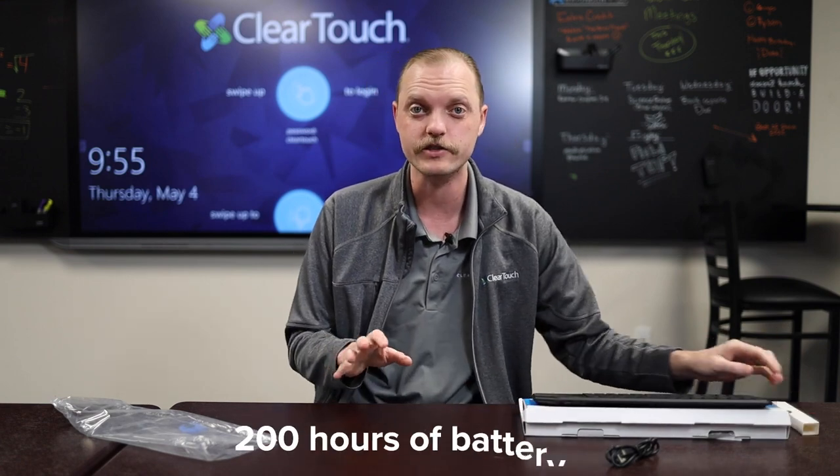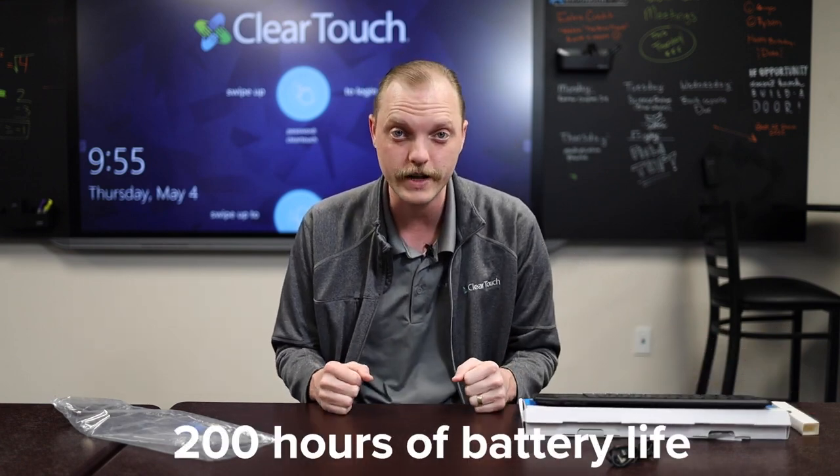Now, this one's not charged yet, but it does take about five hours to charge and then you get 200 hours of battery life.